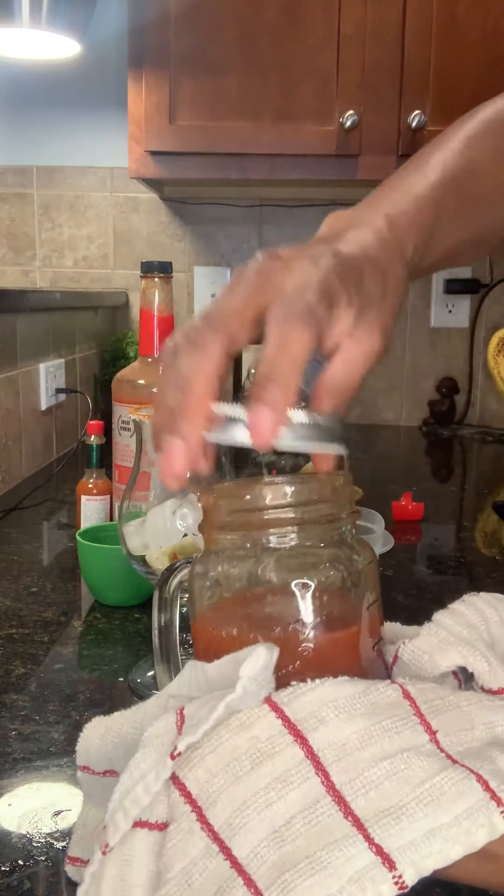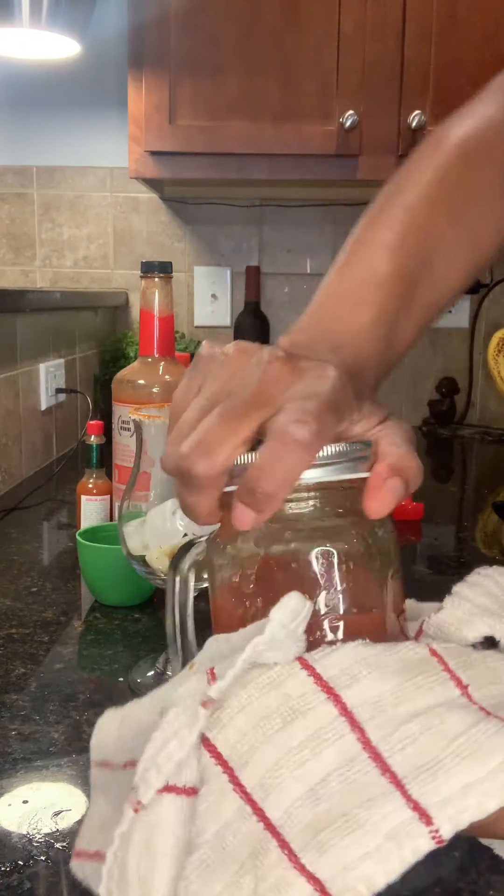Shake, shake, shake. Make sure your lid is tight — this will happen if it's not. Here's an example of what not to do.